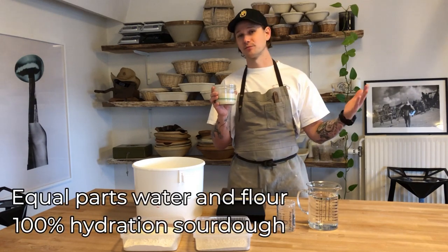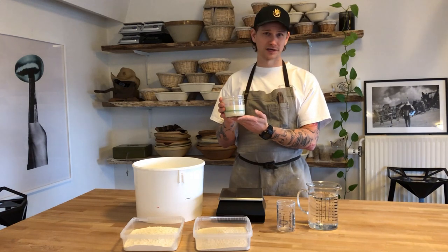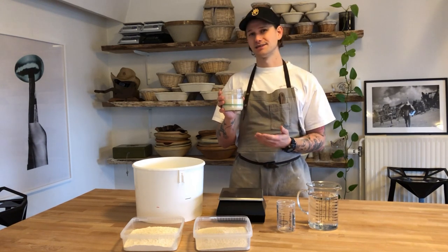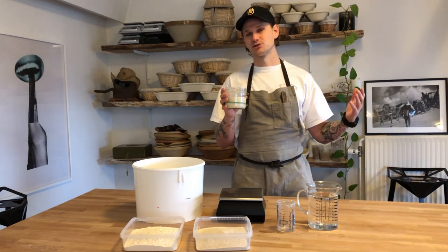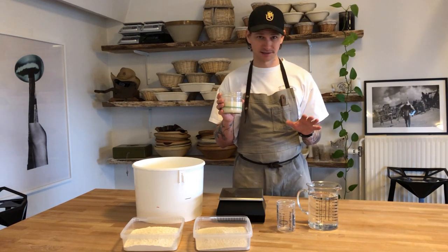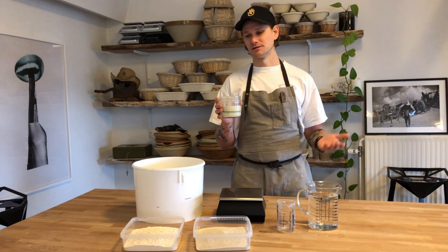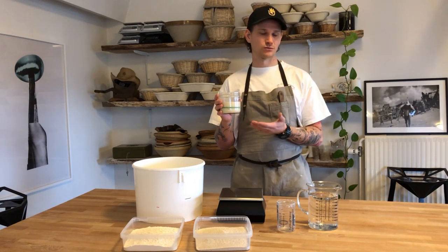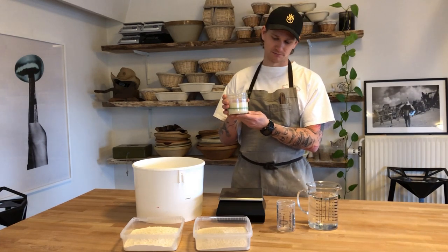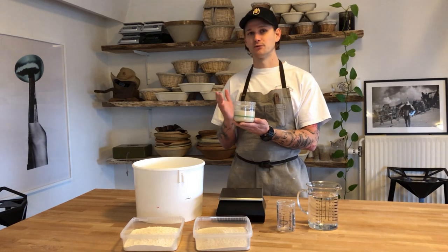If you are lowering your hydration in your sourdough starter, it will take a longer time for it to evolve and become ready. You can adjust in these scales — you can also add more water and it will become acidic way faster and evolve faster. Since we are doing equal parts water and flour, we have learned how to track it very well.